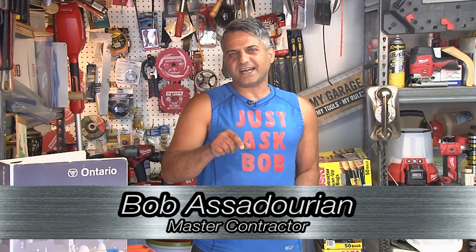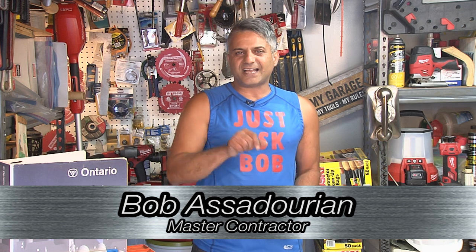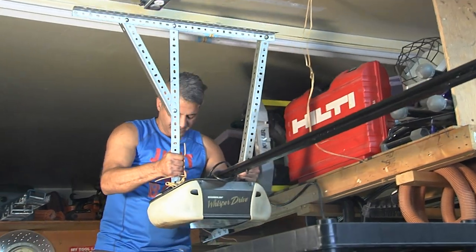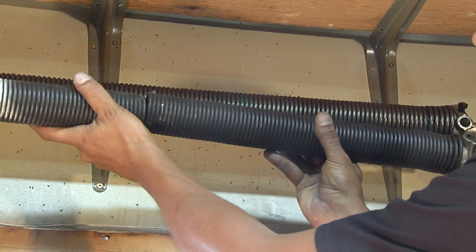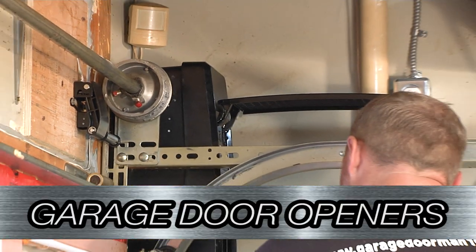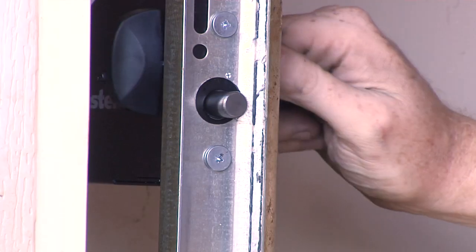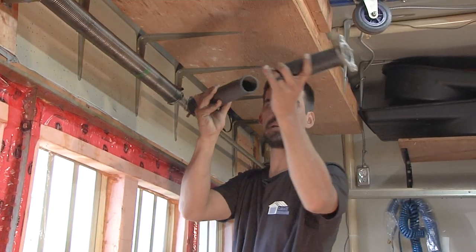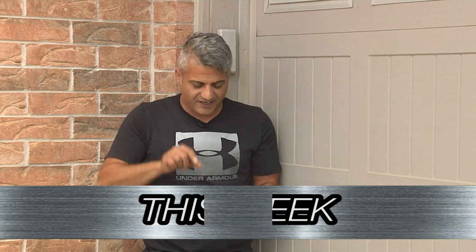It's that time again — get up, get off the couch, and tackle your own to-do list. On this week's upcoming episode of the Just Ask Bob Show, we show you how to install a wall mount garage door opener. Only on cable 14 and cable14now.com. Bob's old school, but this is one app I love.